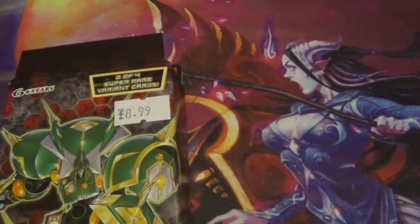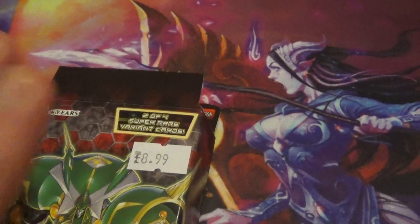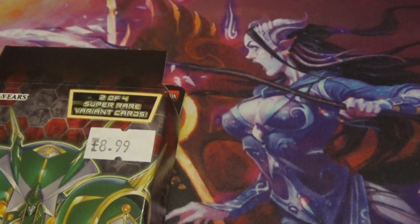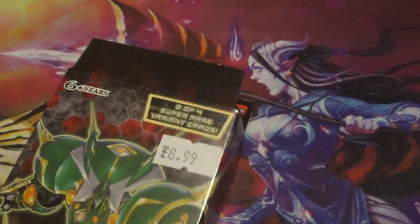These are arriving into shops perfectly with all the stuff inside correct — it's just the tops. I've heard of one or two per crate being iffy, but all our stock at the moment has arrived like this.